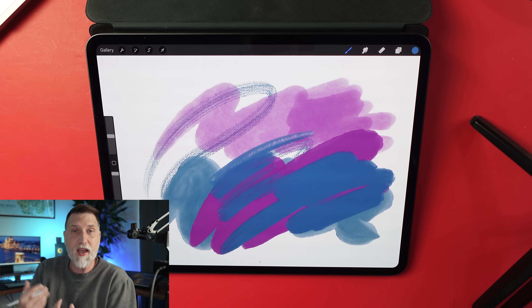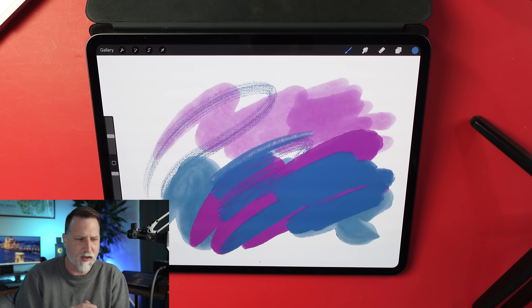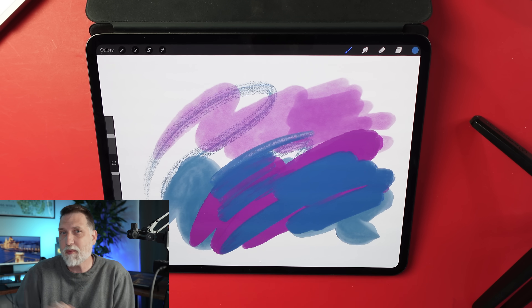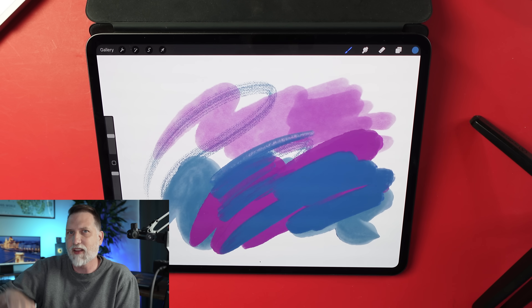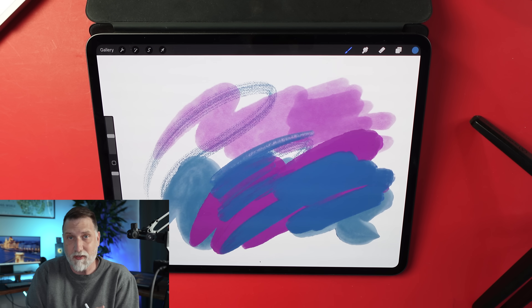Confession time: I'm not used to using things like gouache, oils, or even watercolors all that much — traditional media. So these look like the real thing to me when I'm using them, but I'm curious to see what you think when you get your hands on this, whether they actually feel like you're using those traditional materials.